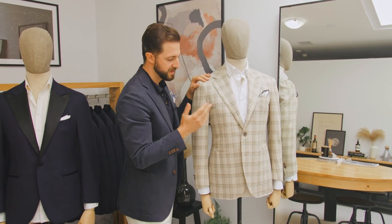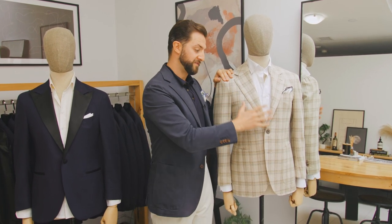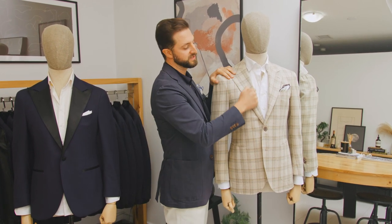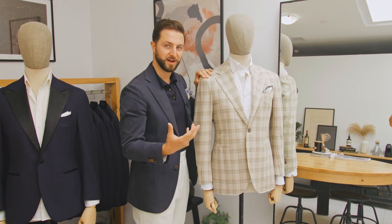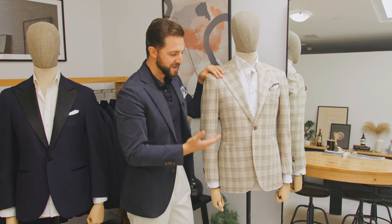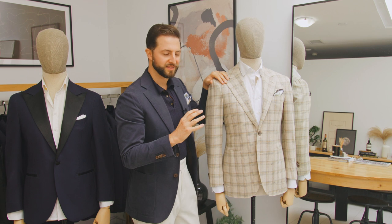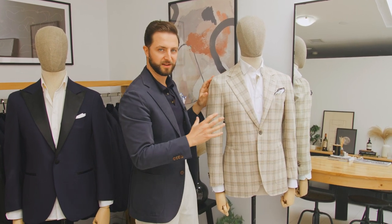The story behind the three-roll-two is that it came from Ivy League style. When two-button jackets were slowly coming into fashion, almost everyone still had a three-button jacket. So Ivy League students were pressing the lapel of their jackets so it would roll into a two-button look without having to buy a new one. Slowly but surely that style came into fashion, and now we have the three-roll-two — basically a way to dress down the formality of a two-button jacket, making it a little bit more casual.